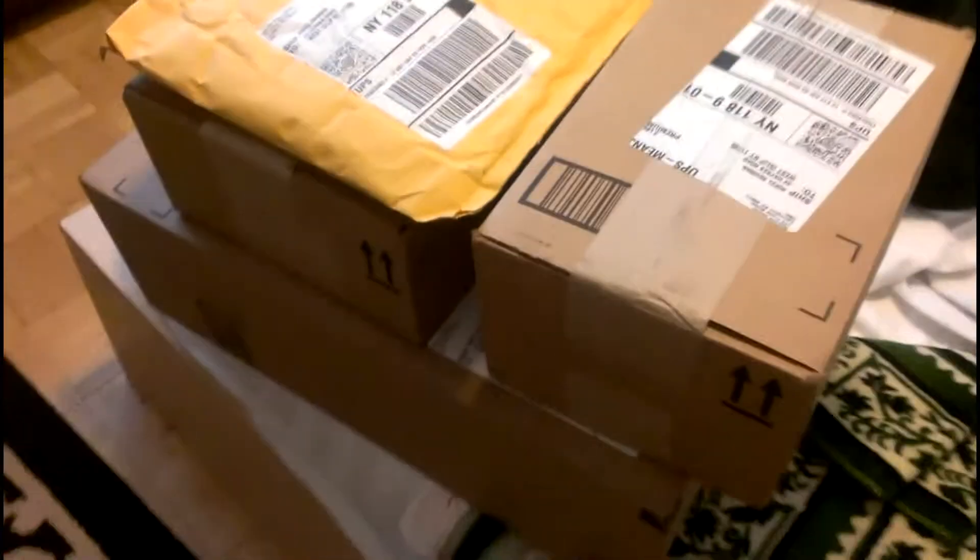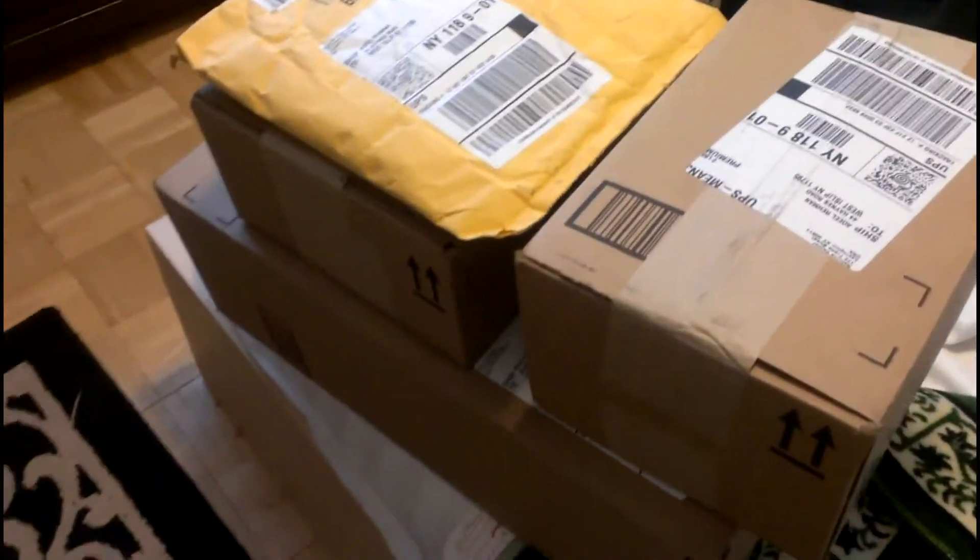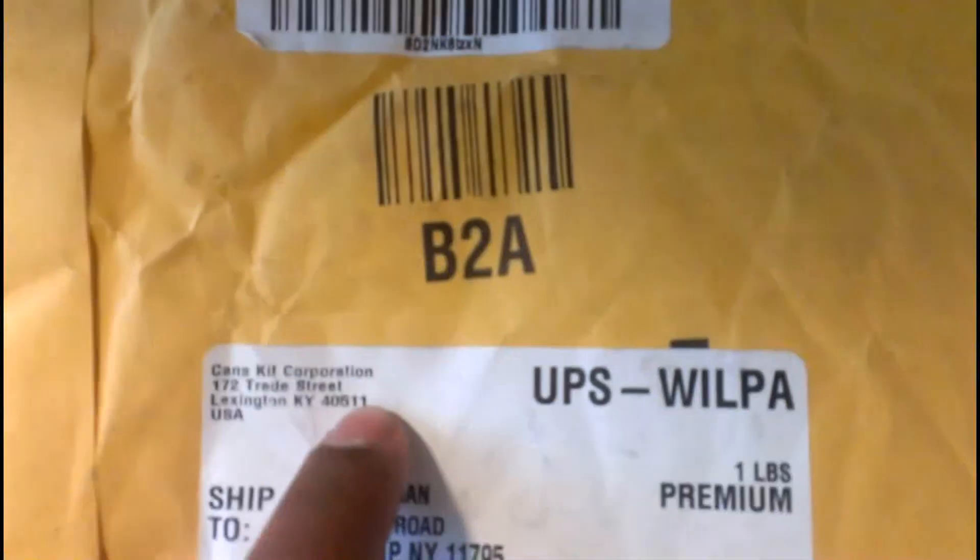What's up guys, Solar here from Studs. I'm very excited today because I have a mega Arduino unboxing — check that out. Those are all of the packages from CanaKit Corporation.